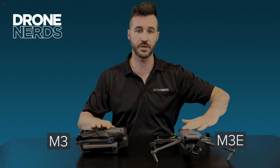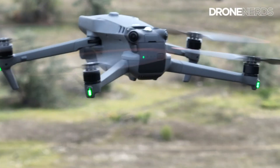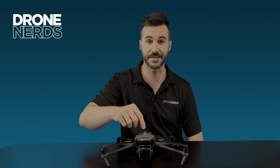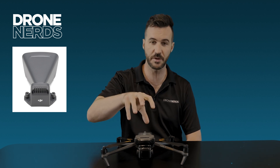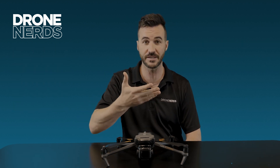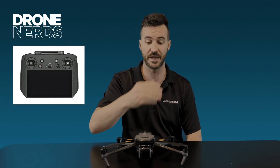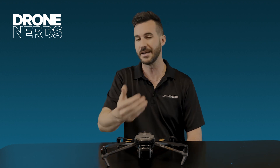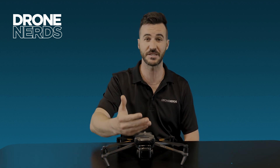Something to note between the two products is the Mavic 3 Enterprise has a strobe on the back of the drone, unlike the regular Mavic 3. One of the attachments on the Mavic 3 Enterprise is the loudspeaker. You'll be able to speak into the RC Pro controller and talk to somebody using a microphone built into the controller — you can't quite hear them back yet, but you can definitely speak to them.